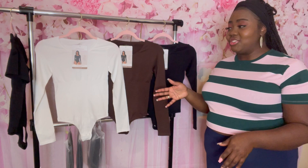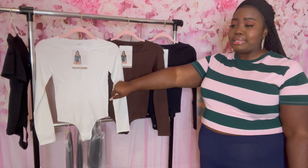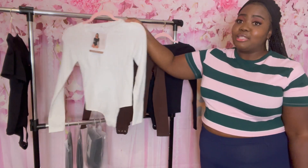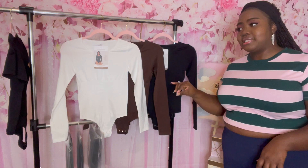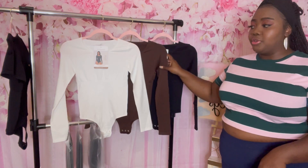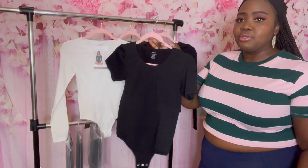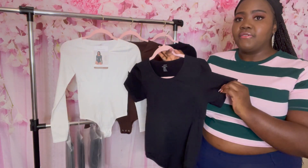So what I have here to introduce to you guys is Planted and Chadon Shapers. We have this helmet and smooth bodysuit in the long sleeve version. It will be perfect for the fall season and we have it in three different colors: the white, the brown, and the black. I will be trying all three colors, as well as the short sleeve version, for you guys.